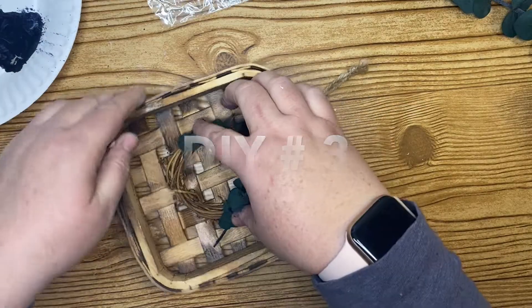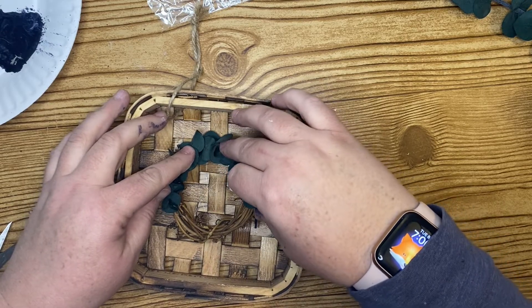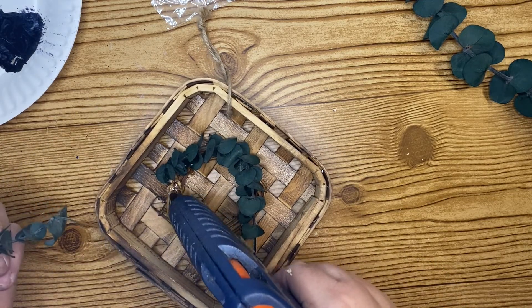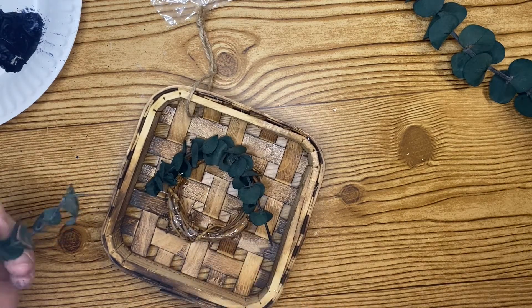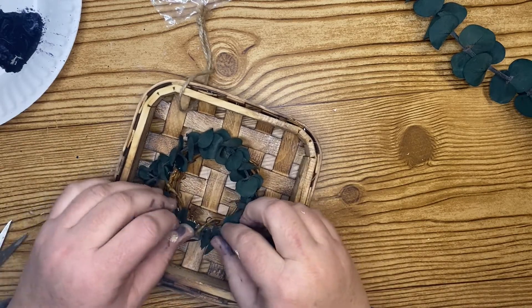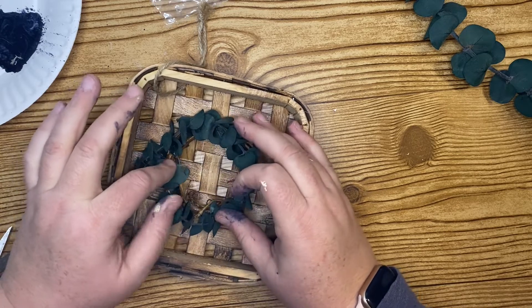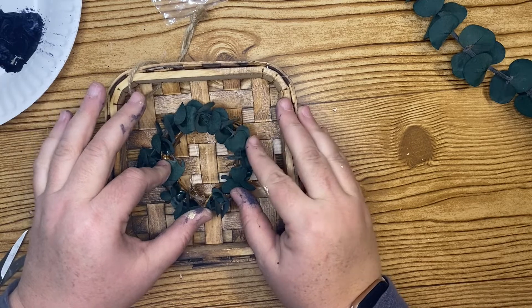For our third project we're going to create this little wreath tobacco basket — I think for the longest time I called it the Tabasco basket! I have this mini one from Hobby Lobby, also from a severely discounted sale — I think it was even a Christmas ornament. I had these tiny wreaths in my stash, so I just glued a tiny wreath into the middle of the tobacco basket.